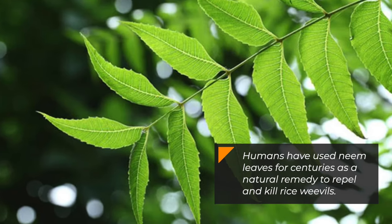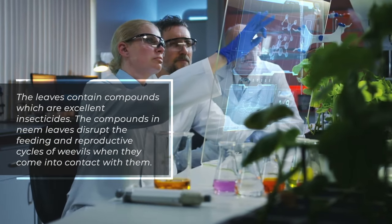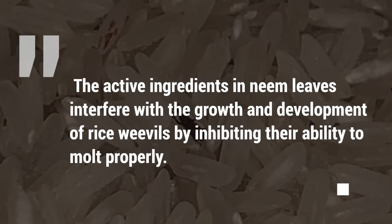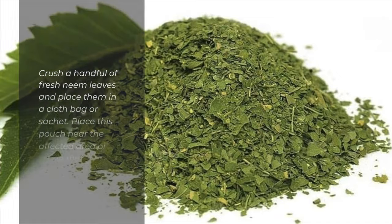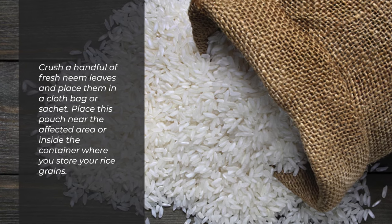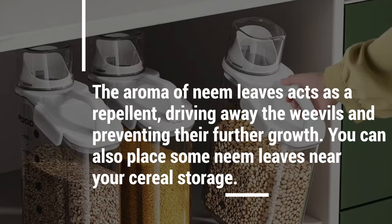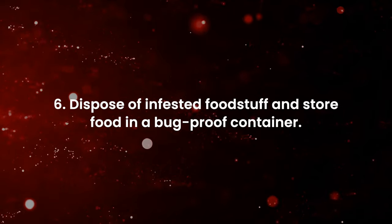Number five: use neem leaves. Humans have used neem leaves for centuries as a natural remedy to repel and kill rice weevils. The leaves contain compounds which are excellent insecticides that disrupt the feeding and reproductive cycles of weevils. The active ingredients in neem leaves interfere with the growth and development of rice weevils by inhibiting their ability to molt properly. Crush a handful of fresh neem leaves, place them in a cloth bag or sachet, and put the pouch near the affected area or inside your rice storage container. You can also place some neem leaves near your cereal storage.